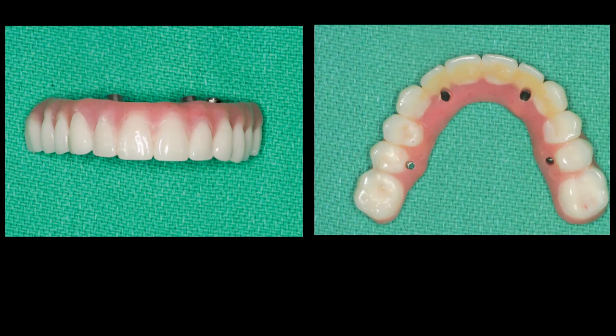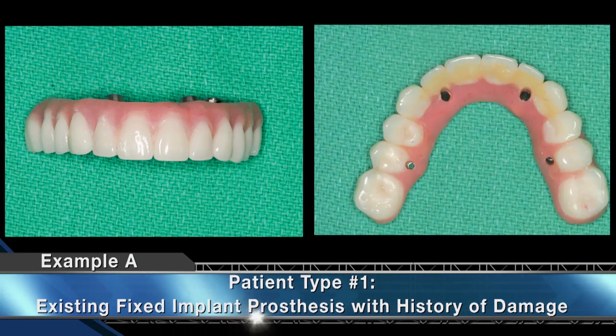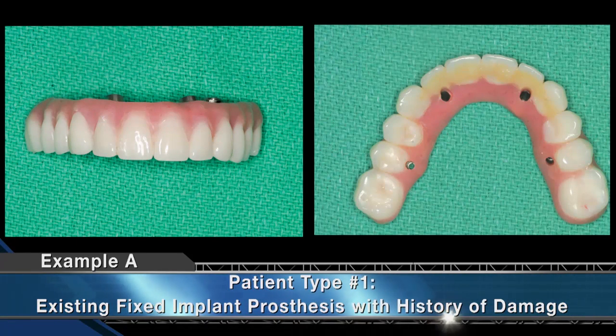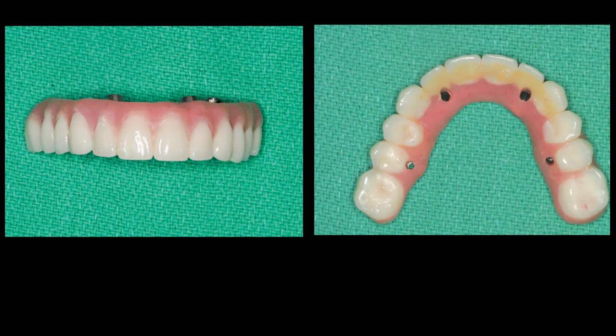While fractured prostheses or denture teeth are obvious signs of an appliance that should be overhauled, wear facets on the patient's existing prosthesis resulting from forces related to bruxism, masticatory patterns, and other areas of function can also reveal that the patient would benefit from a monolithic zirconia implant restoration.